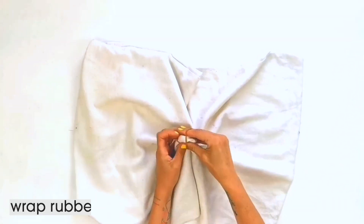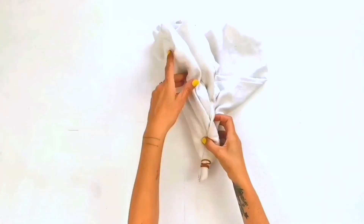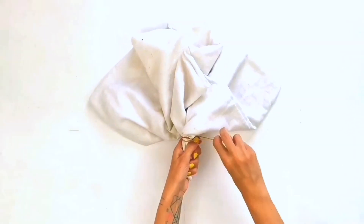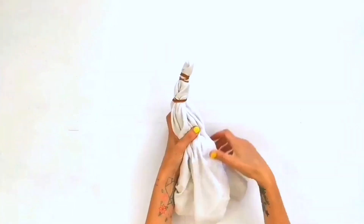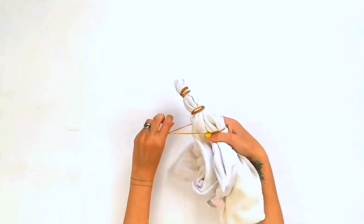We're going to tidy our pillow, so to prepare it I'm going to pull up the middle of the case and wrap a rubber band around it. I'm then going to wrap rubber bands all along the length of it at random intervals — I'm using four, but you can use as many or as few as you like. The rubber bands will stop the dye from getting into the fabric.